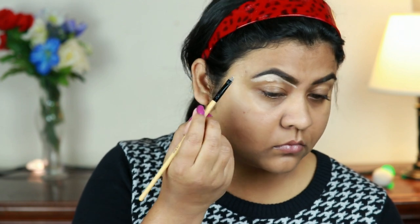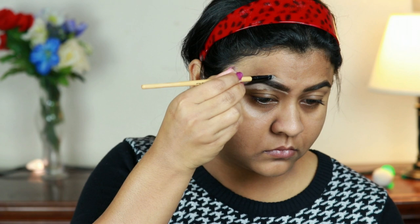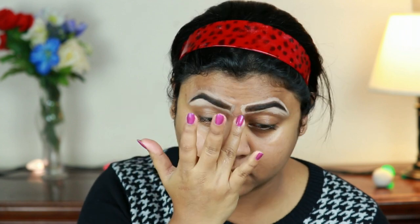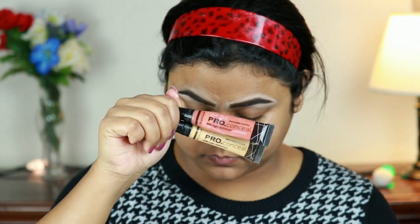I'm taking this Makeup Revolution concealer and I'm just carving out the borders of my brows so that they look well defined and well shaped. All the products and their shades will be mentioned in the description bar below, so please do check that out. Now I'm just blending the concealer with my finger slightly.